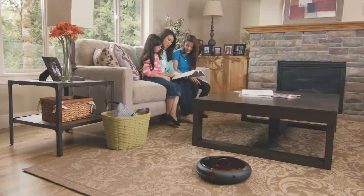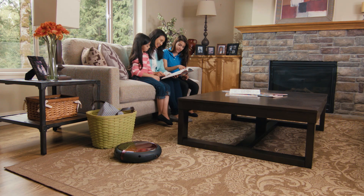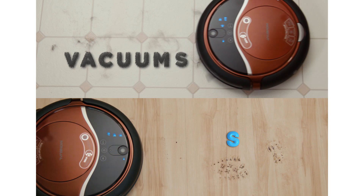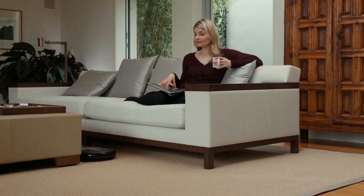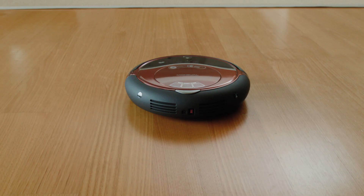Then get ready, because hands-free cleaning has finally arrived. Introducing the Ritus RoboVacMop — the world's first robotic floor cleaning system that powerfully vacuums and mops so you can have truly clean floors all the time. Press the power button and you don't need to do anything more to have a cleaner floor.